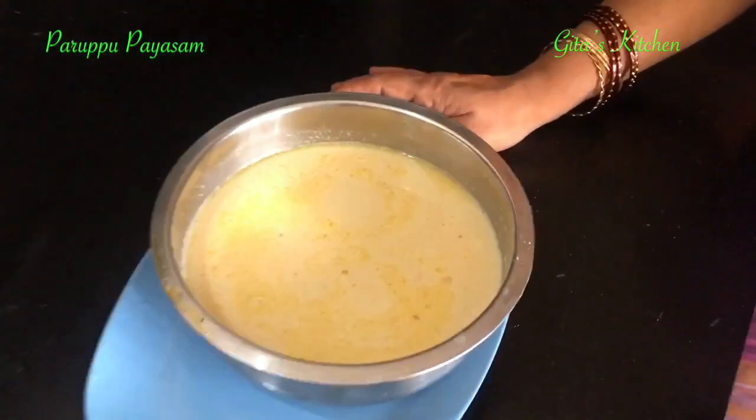You can make this for Varalakshmi Puja, Ganesh Chaturthi, or any festival. Or even when you make a typical South Indian thali, you can serve this as a dessert. Do try it out — thank you for watching. Please share the recipe with your family and friends, and subscribe to Geeta's Kitchen for more such easy, tasty traditional recipes.